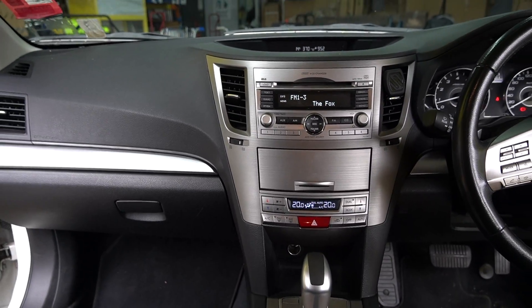Welcome back. Today we are going through a head unit installation in a Subaru Outback. This will work on years from 2009 to 2014. We're using a Sony XAV-AX5000, which can be swapped out for any double DIN head unit you like. We'll focus more on the installation than the unit itself, so if you have any questions just drop them in the comments below.